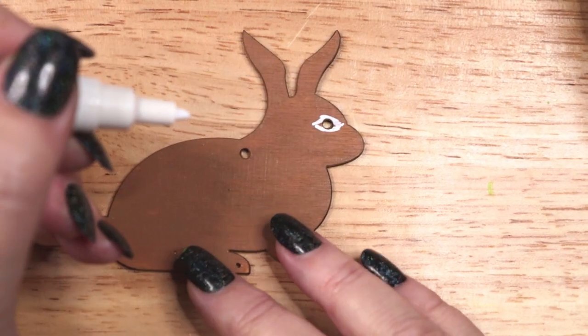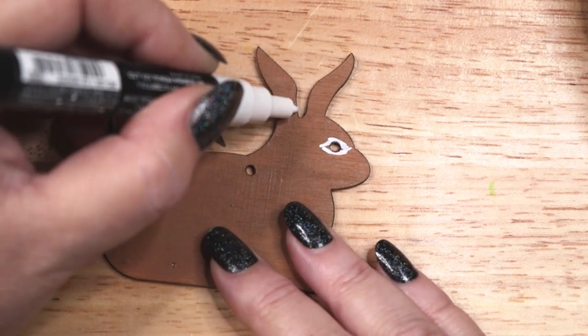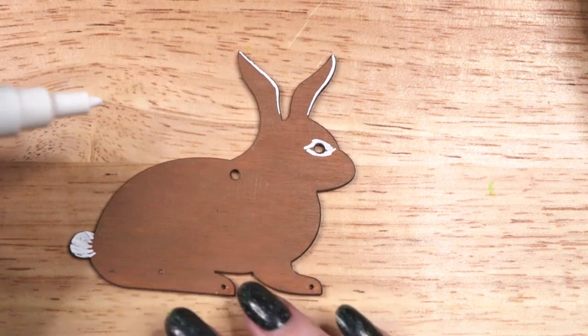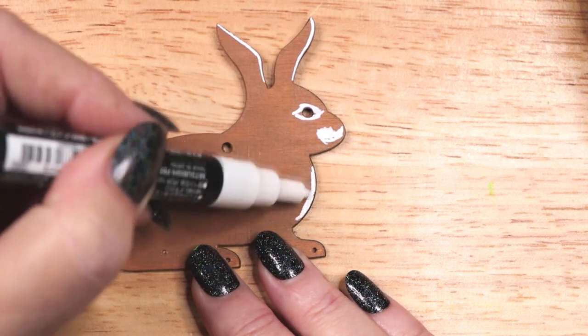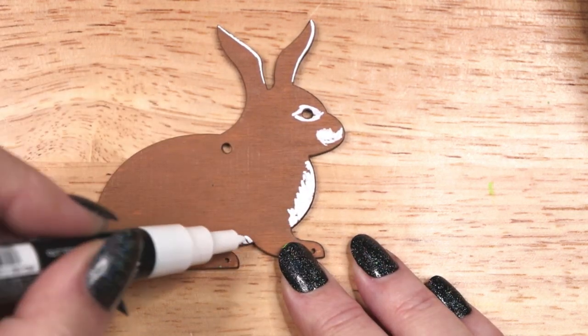The brown rabbit is a little more complex. I am painting a more realistic bunny, starting with the white paint pen and then blending with brown and tan acrylic paints. And finally, adding black accents with a waterproof fineliner pen.